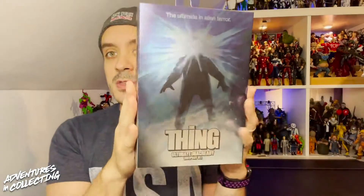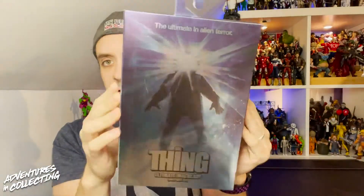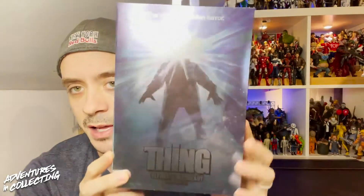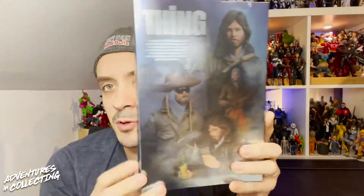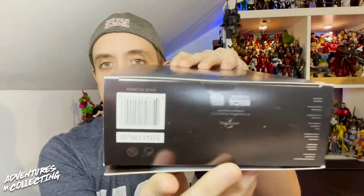Let's take a quick look at the packaging. It has this kind of glossy metallic finish, which is awesome — the light plays really well off of it all around. It looks really cool in person and photographs kind of funny, but you can get that shimmer. We have the iconic Thing poster on the front, and on the side we have Outpost 31 along with the logo. There's some really great toy photography on the back along with the description of the figure, and here's the barcode if you wanted to pause and save that for scanning.